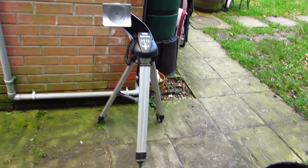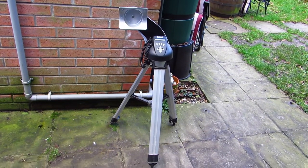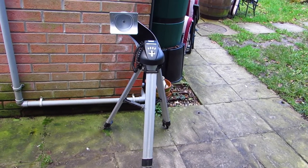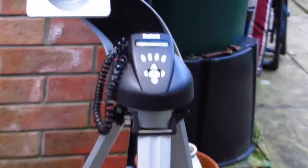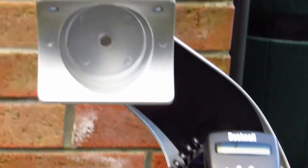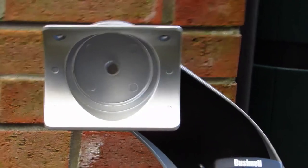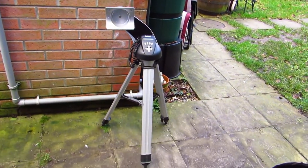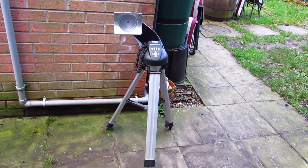I'll just give you a little tour of the tripod before I started and we'll show you the video. So here's the tripod. It extends up quite high but I left it as it is for stability. There's a little hand controller there with the buttons that make it move. It turned out okay, so here's what happened.